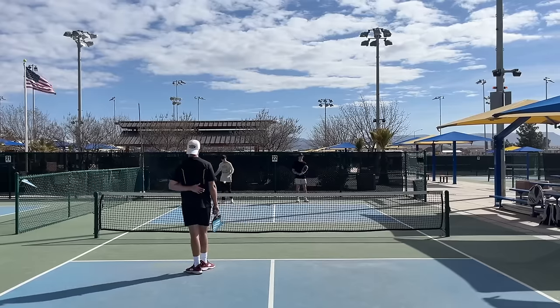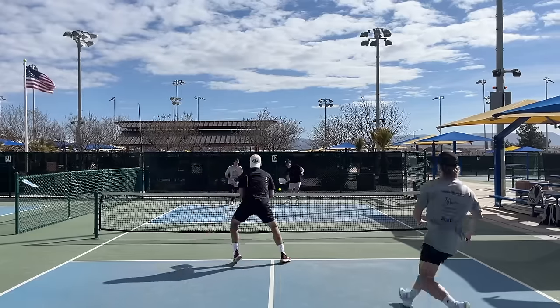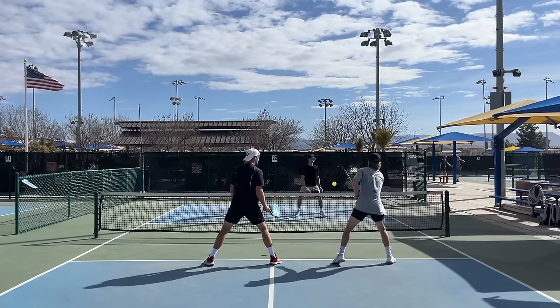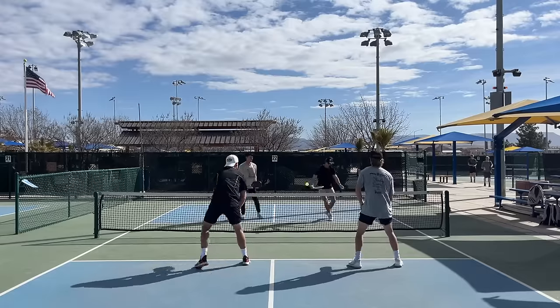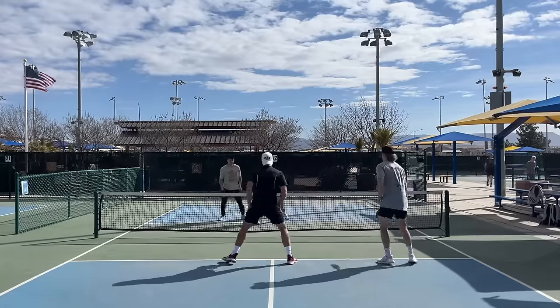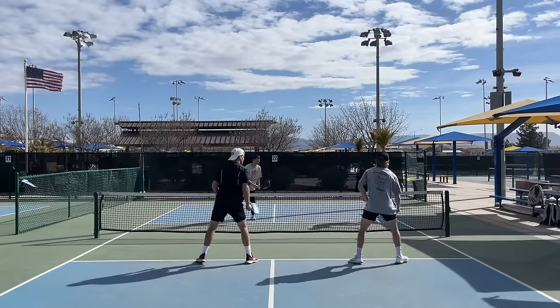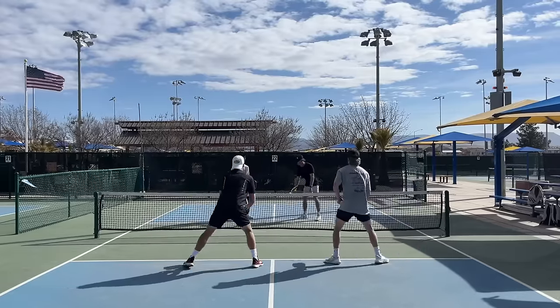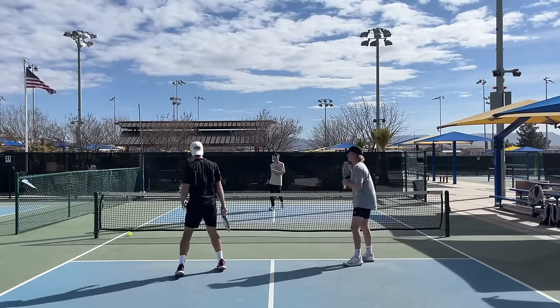Throughout this point pay close attention to the near side right player AJ. He does a fantastic job of neutralizing the point by not only hitting it short into the kitchen but also utilizing the middle of the court. Right here he's pulled out wide, hits it up the middle, neutralizes the point — we're back at zero again. Same thing there. Unfortunately I was unable to get out of the way of that one.